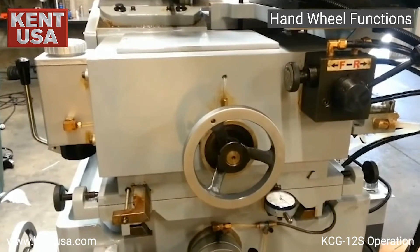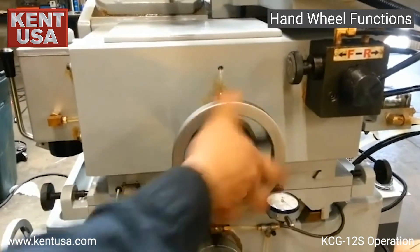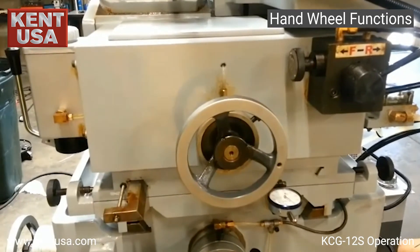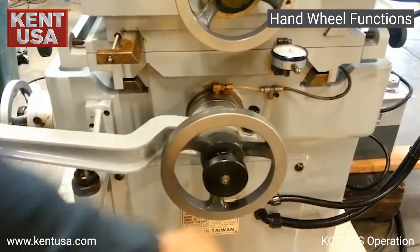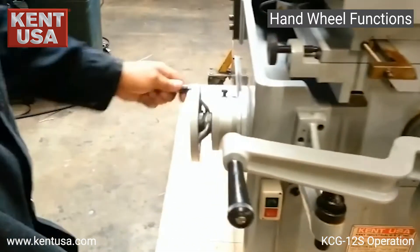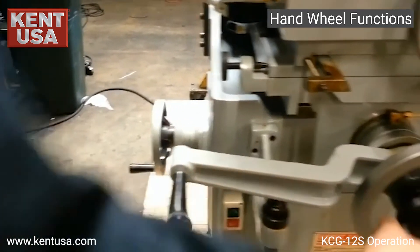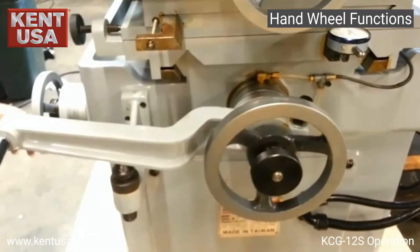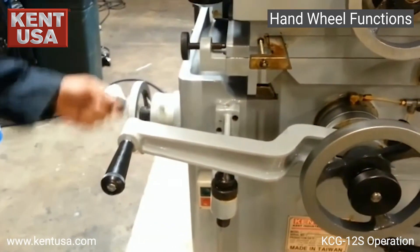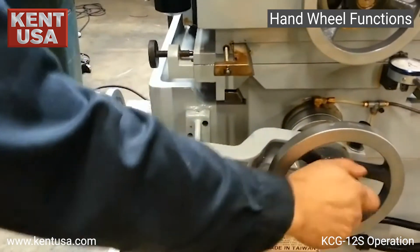In order to move the regulating grinding wheel, we use the micro-feed hand wheel. To move the work table, we use the feed hand wheel or the micro-feed hand wheel. In order to use the micro-feed hand wheel, we need to lock the nut on the hand wheel. Now it's engaged. When it's not in use, we release it.